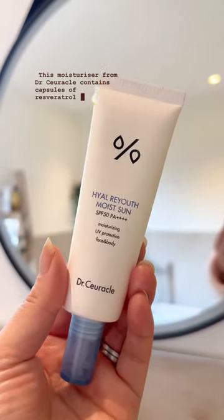This moisturizer from Dr. Curical contains capsules of resveratrol, and of course I'll be in the air so I need a hydrating sun protection.